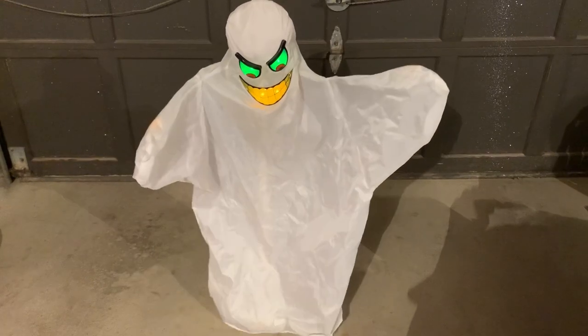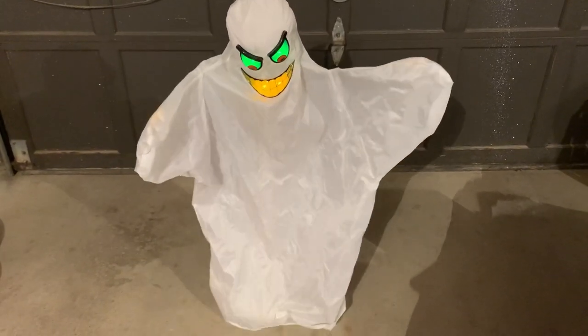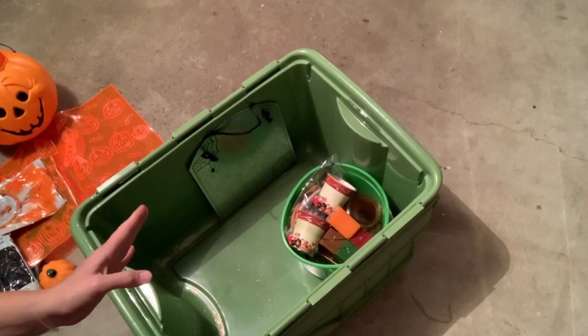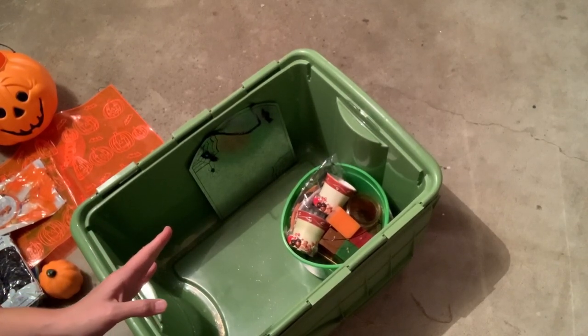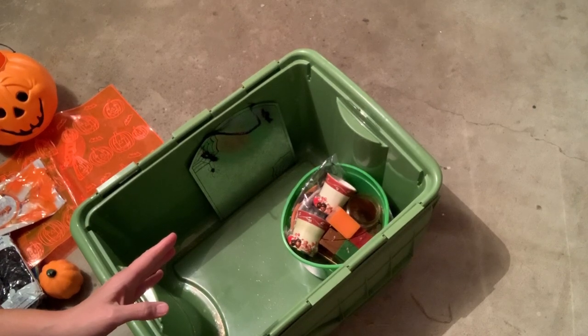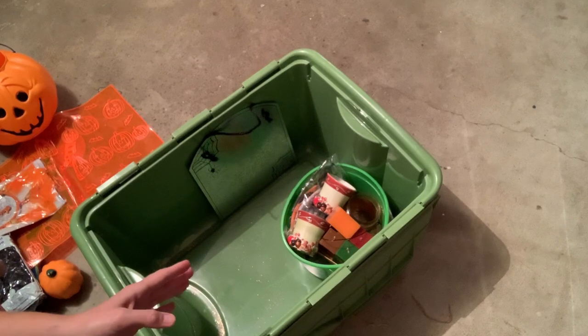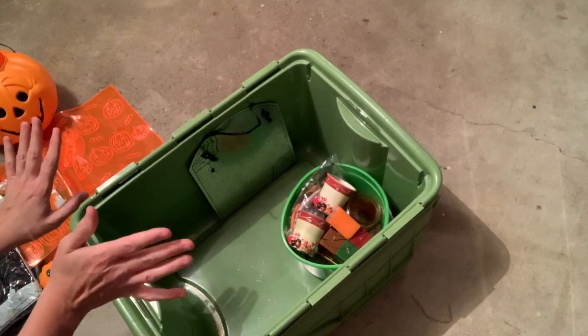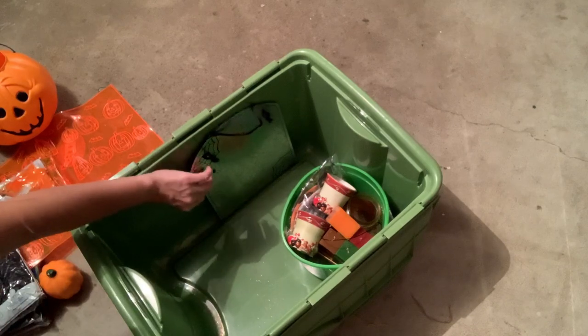Do I have a bolo? They're calling it a floating monster — it's by Tekky Toys, T-E-K-K-Y, from 2006. Super fun. Loved it. You guys know how I am about that animated stuff — it's so fun.